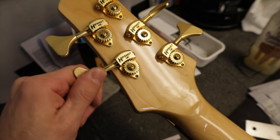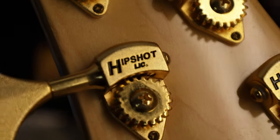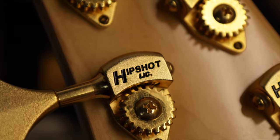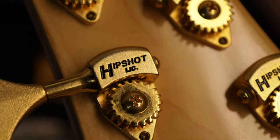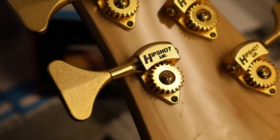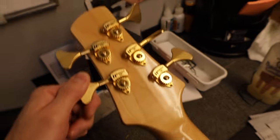This neck joint is totally different from the real ones. The HipShot tuners feel really nice, but I'm not even sure they're real — look at how they stamped that, it doesn't look quite right. HipShot licensed, maybe — that's why they just don't look quite right.